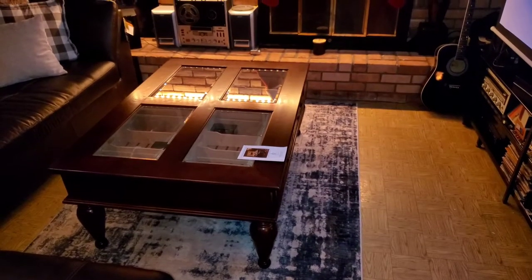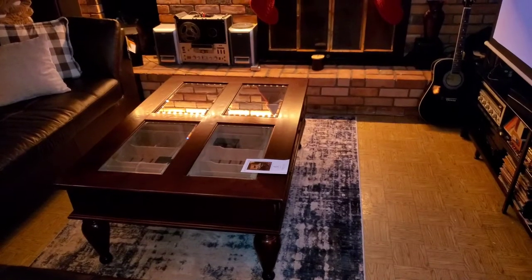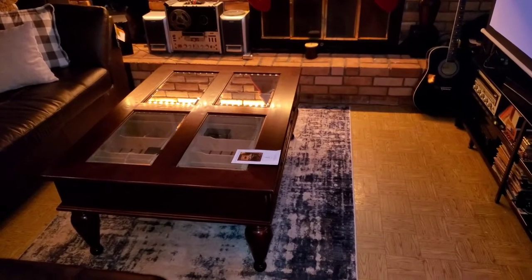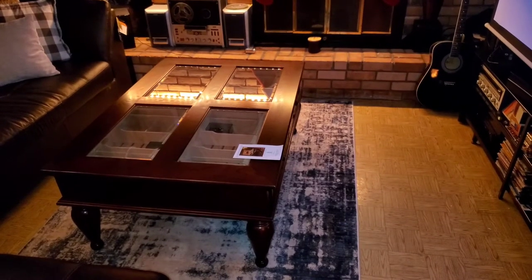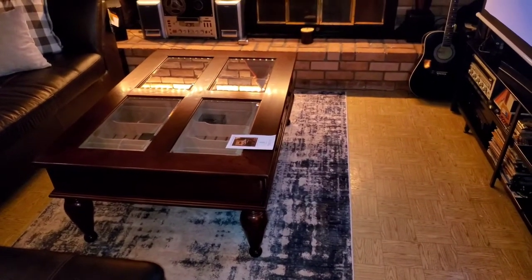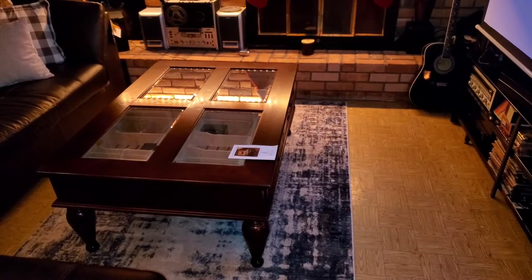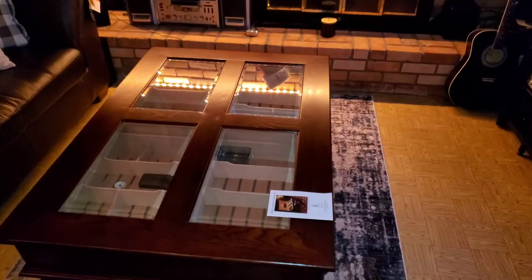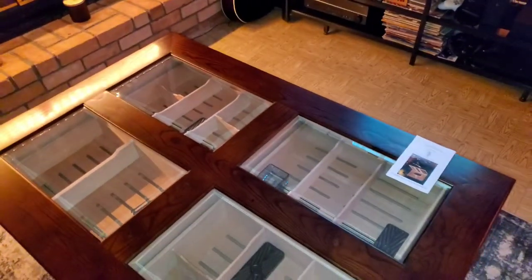I was able to order this off of Amazon and arrange a delivery date. It came pretty much intact — the only thing that needed to be put together were the legs, which were screwed on. But this is a solid table, really nice quality, very heavy — it's solid wood.